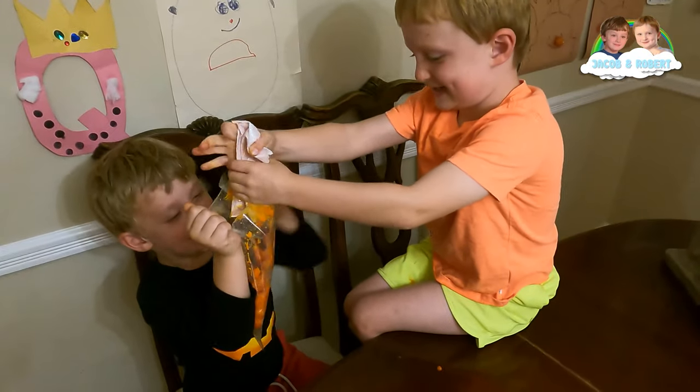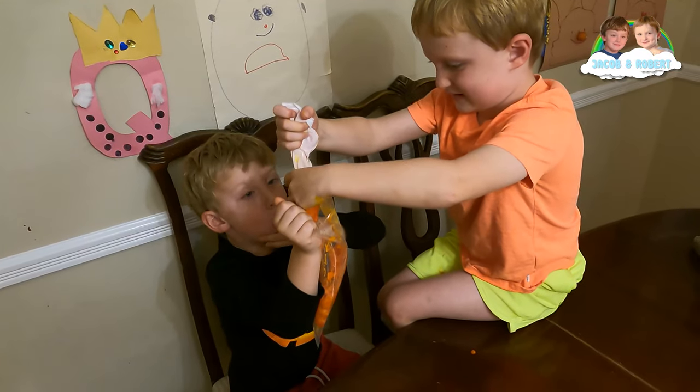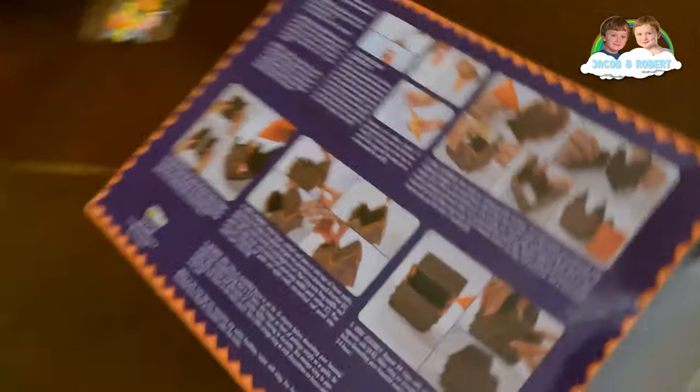No, it's not. Okay, we don't have enough frosting. Remember, the frosting is the glue. How do you say glue in Italian? He's eating the glue! How do you say glue in Italian? Cola. Look at the instructions, guys.